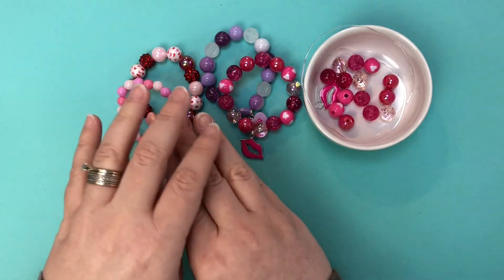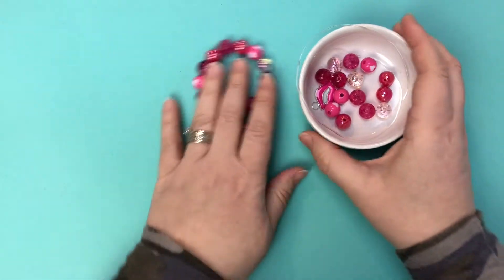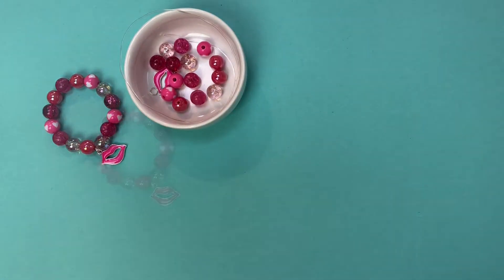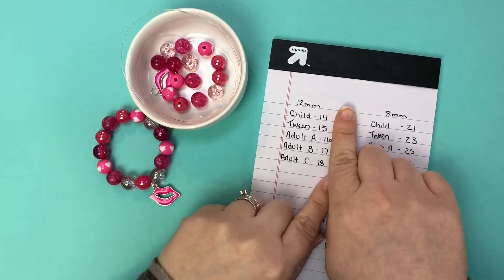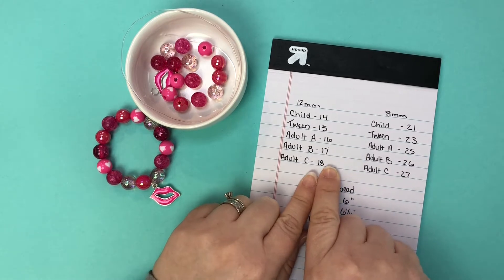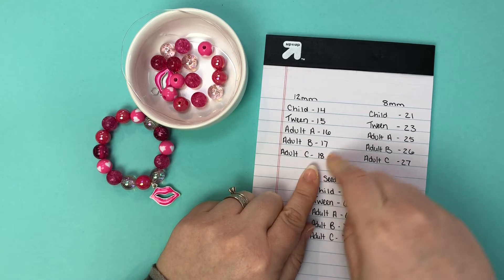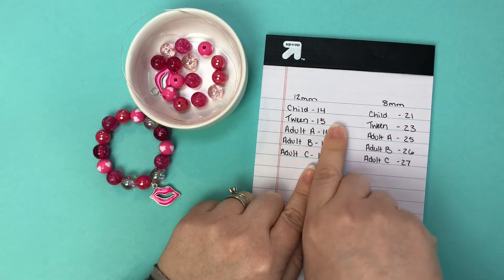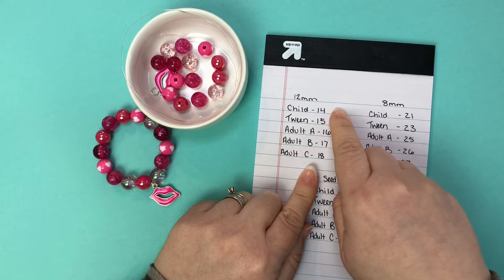Okay, so I'm going to set these aside for now and we're going to go to this bracelet first. As far as sizing goes, here's a look at the chart we use. We're looking at the 12 millimeter sizes right now. Keep in mind that everybody has completely different preferences on how they want their bracelets to fit, so this is a ballpark only, but this is what we use as our rule of thumb.